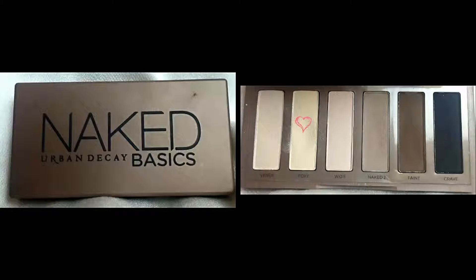Starting off with Foxy, I'm using a medium angled shading brush to distribute the shadow all the way from my inner corner of my eye to my brow bone and also on my lid.